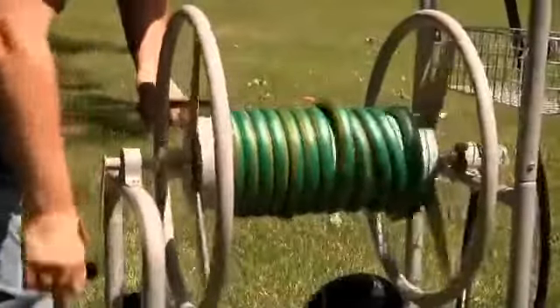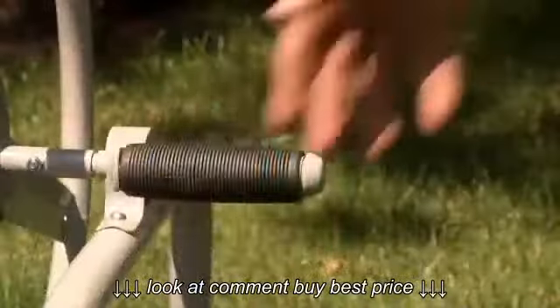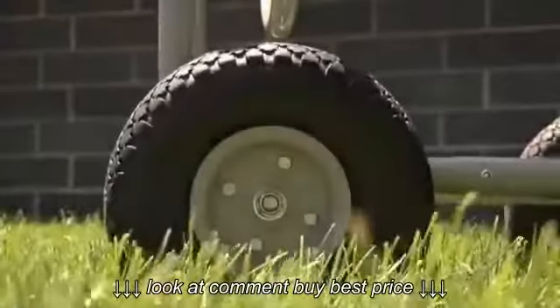The strong tubular steel reel holds up to 400 feet of 5/8-inch hose. A heavy-duty welded handle with swivel grip makes hose winding and unwinding incredibly smooth and easy.